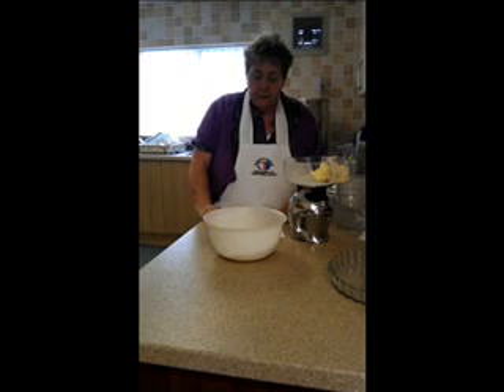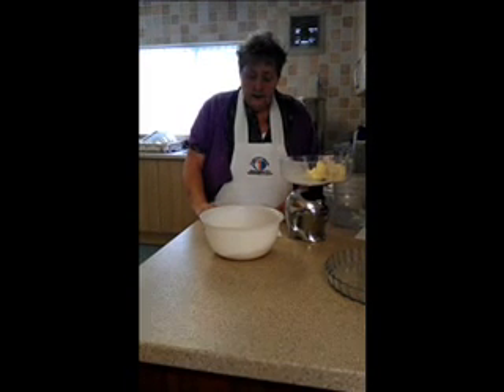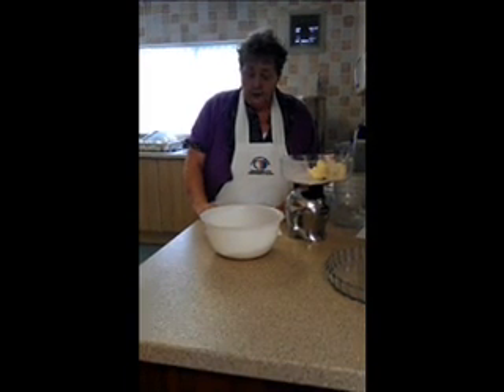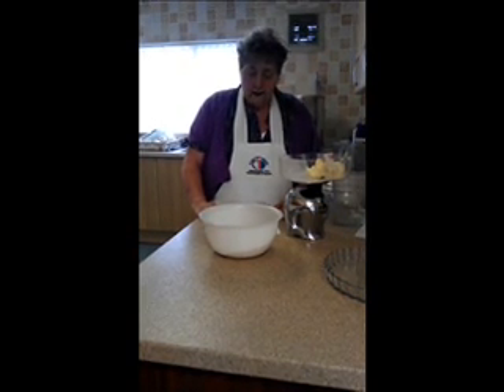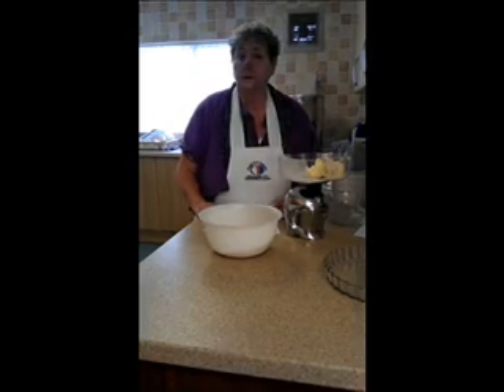For the pastry we will be needing 1 pound of flour, half a pound of fat, a pinch of salt — maybe half a teaspoon — and 4 ounces of iced water.